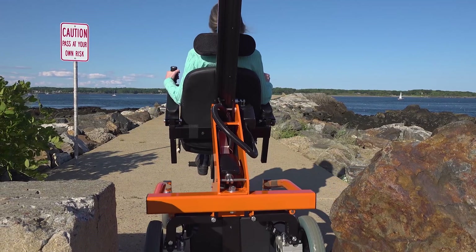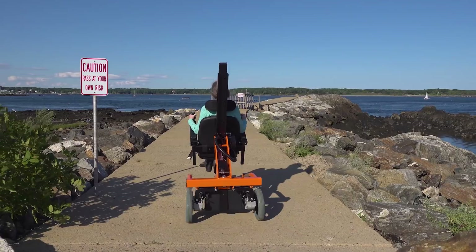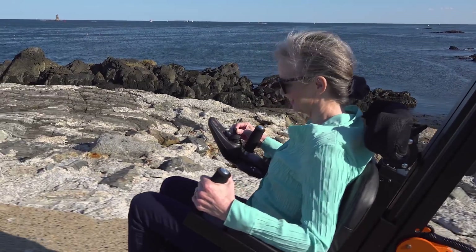It was very easy to figure out how to use it. After about five minutes, I had the dials down. It made me feel independent and strong and confident.